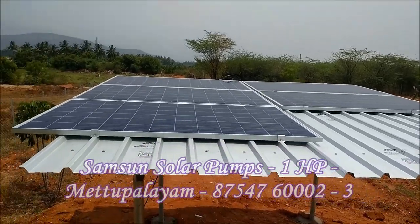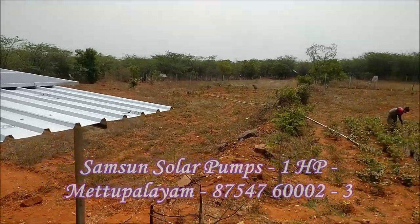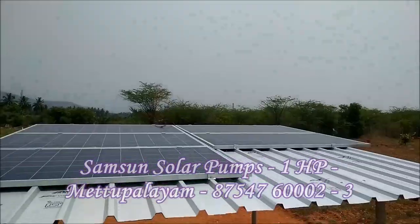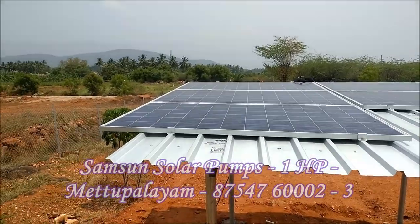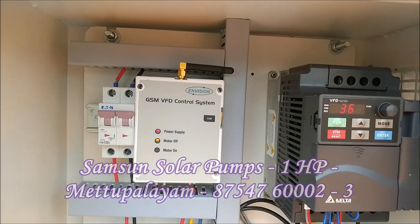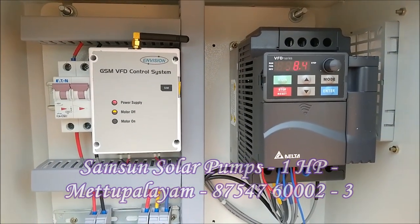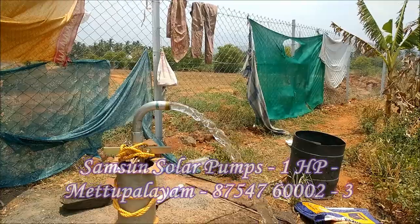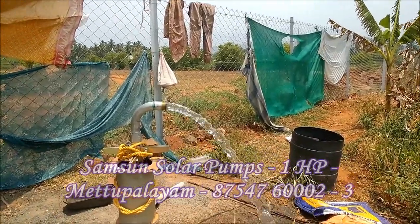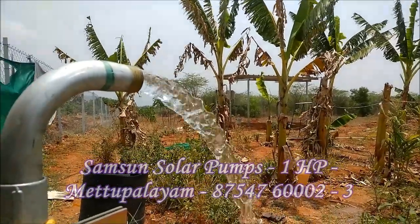This solar drive is used for 10 to 15 years. In this solar pumping system, the most important thing is this drive. If you have a drive, this is a very practical and efficient setup.